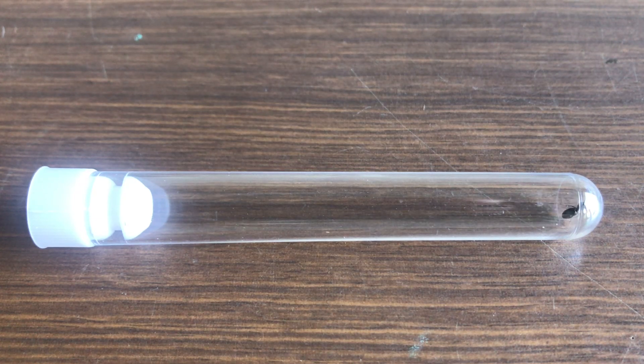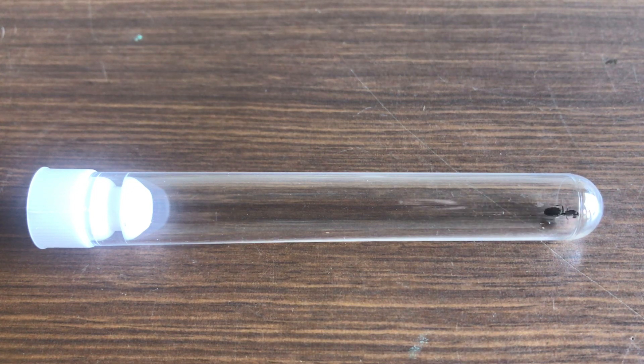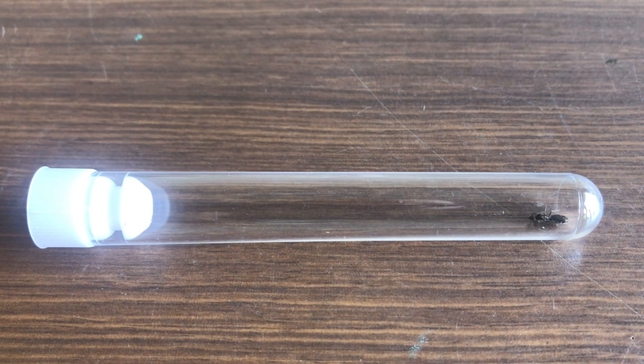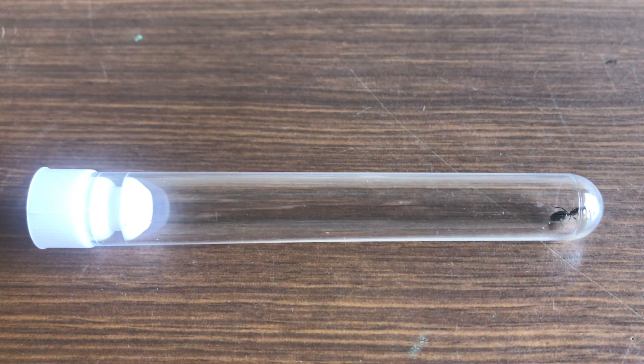So you've caught a queen. What do you do now? Well stay tuned and you'll see what you can do after you've caught a queen and how to look after her. I will show you some of the queens that I've caught and what they look like in the same test tube setup. So you've probably got her in one of these test tubes at the moment, or maybe a field tube that you've caught her in.